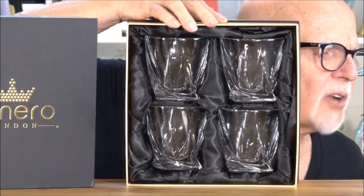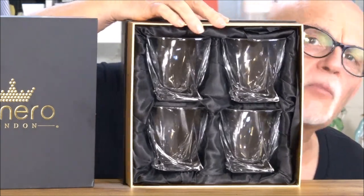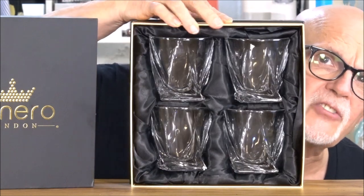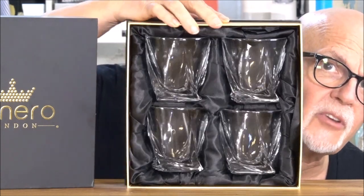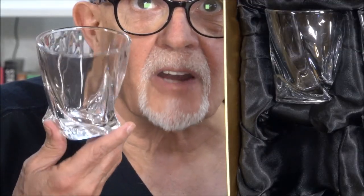What we have here is Venero cocktail glasses. They come in a really attractive gift box. I'm not really sure if the camera is doing them justice or not, but this is what it looks like when you open it up, and this is very much what it looks like when you take them out of the box.